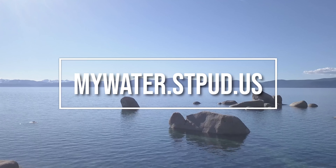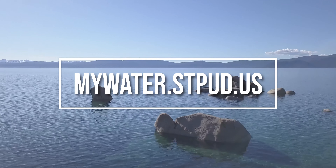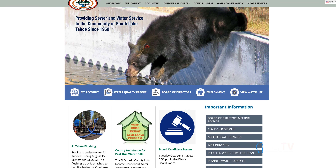Sign up for South Tahoe Public Utility District's water use portal to be alerted of leaks at mywater.stpud.us, or contact South Tahoe Public Utility District for more information.